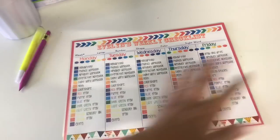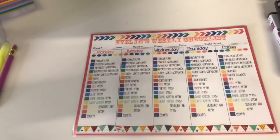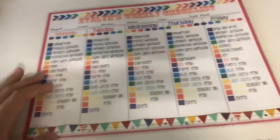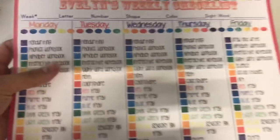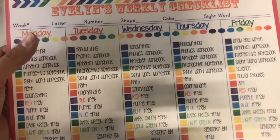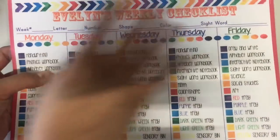So let me show you guys the checklist I created for Evelyn. It goes day by day, Monday through Friday. I have an area for the week number, the letter, the number, the shape, the color, and the sight word. I also laminated this so I can easily erase it every week.